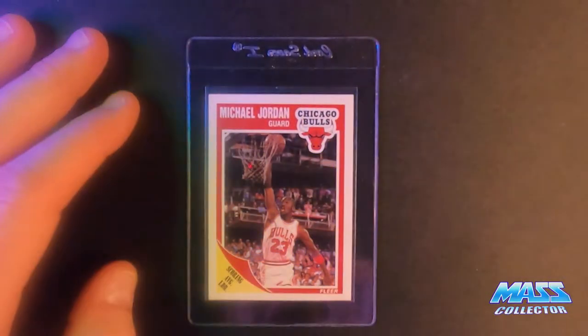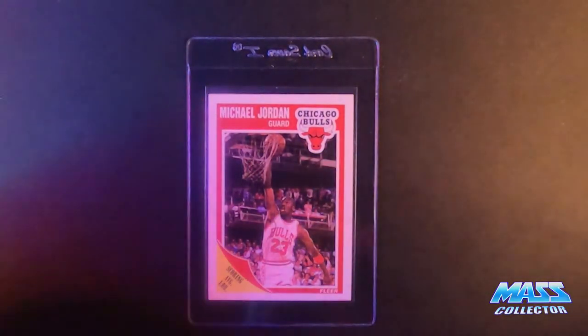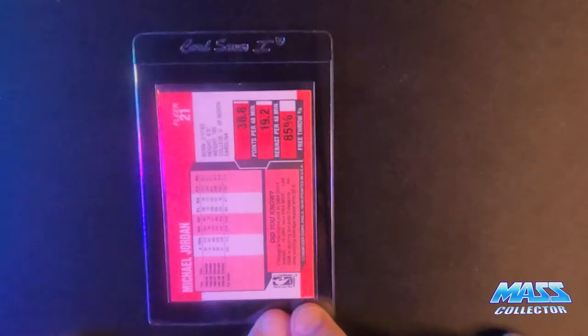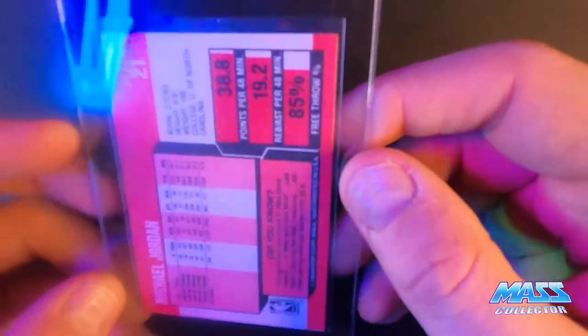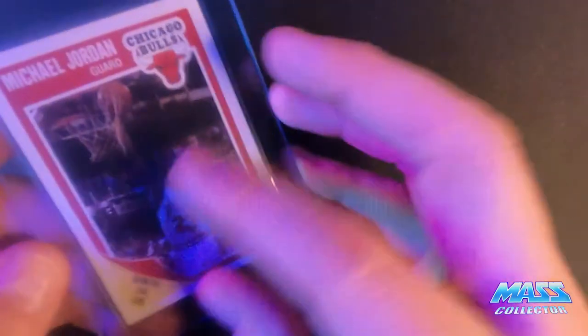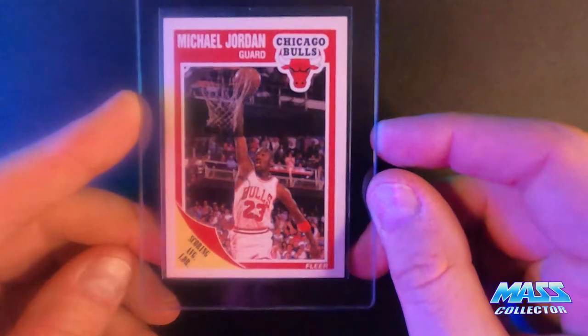Jordan 1989 Fleer. I'm thinking it's a seven based on how off-centered it is and then the edges on the back down here especially. But maybe I'm just being too hard on myself — it looks pretty good besides that spot. A couple little tiny spots there, but it definitely is off-centered a little bit. So we'll see.